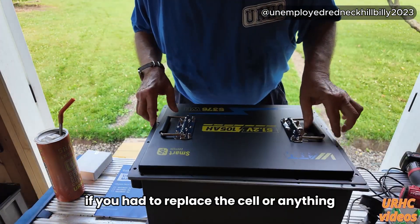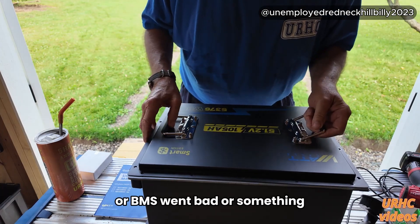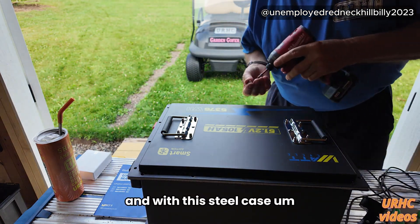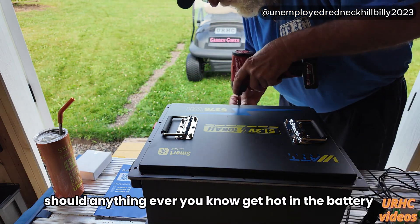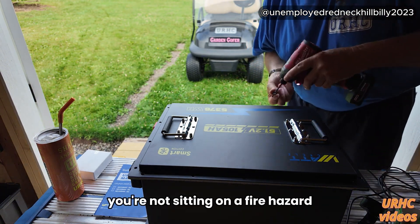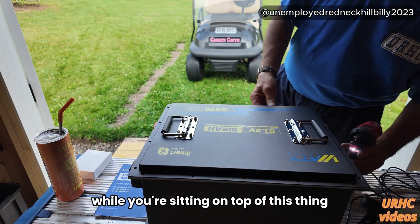No leads — it would be really easy if you had to replace a cell or if a BMS went bad or something. It's not something you have to cut open if you have a problem later. And with this steel case, should anything ever get hot in the battery, you're not sitting on a fire hazard — you're pretty well protected while sitting on top of this thing.